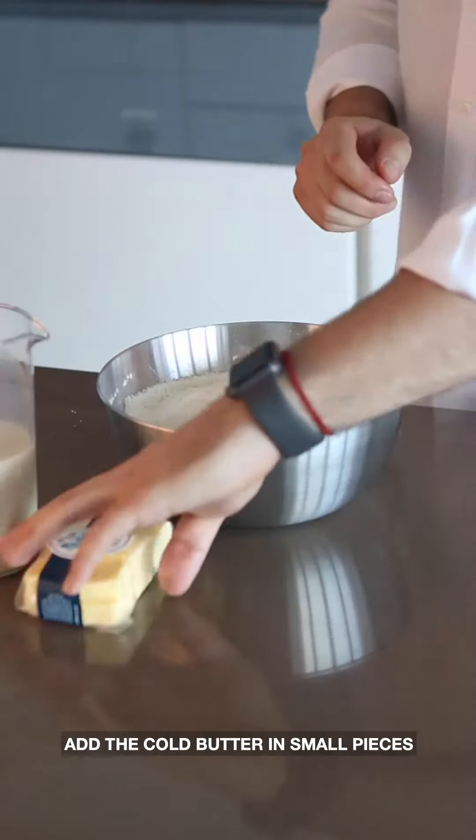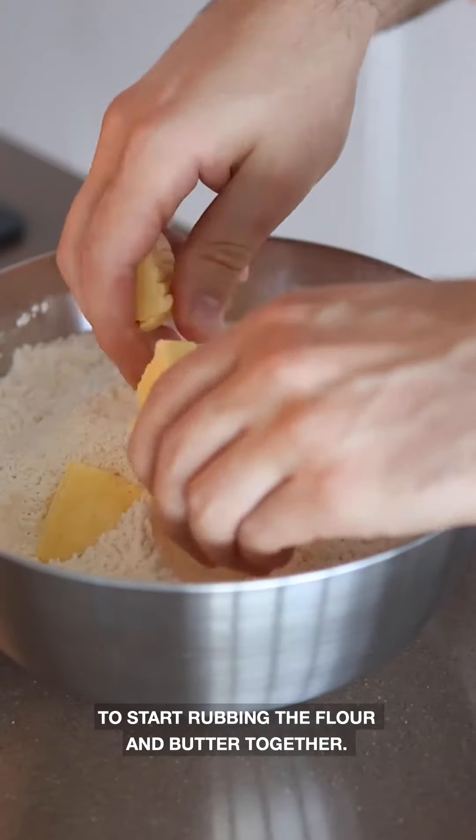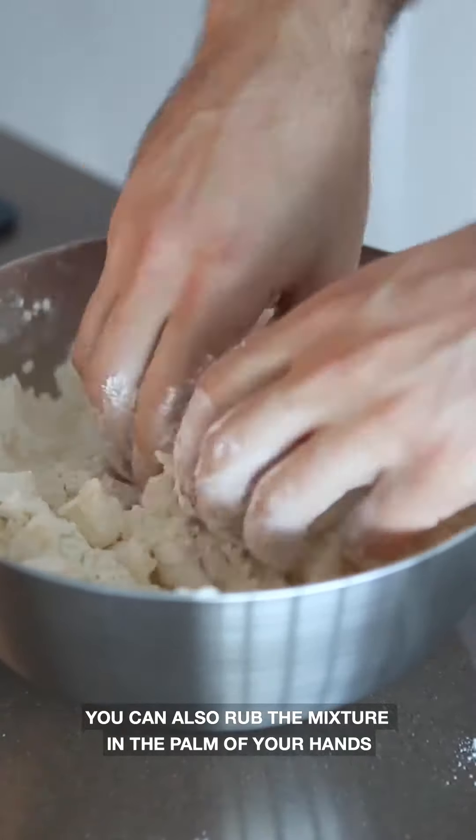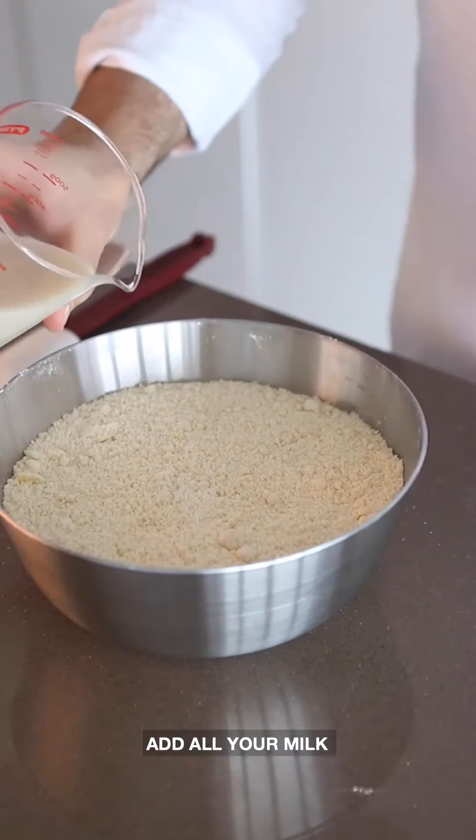Add your cold butter in small pieces and then use your fingertips to start rubbing the flour and butter together. You can also rub the mixture in the palm of your hands until it resembles breadcrumbs.